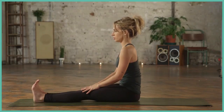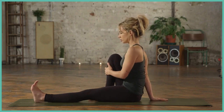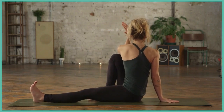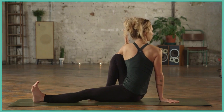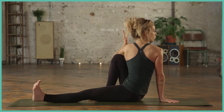Starting in a seated position, bring the right knee into the chest. Sit up nice and tall, bring that right hand behind you. Inhale, left arm to the sky, making contact with the left tricep and the right thigh if possible. Inhale to lengthen. Exhale to maybe go a little bit deeper if the breath is still flowing.